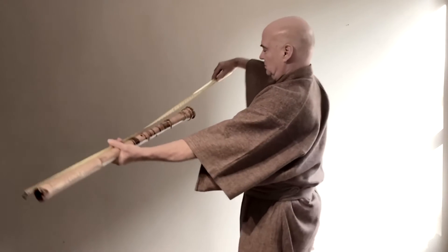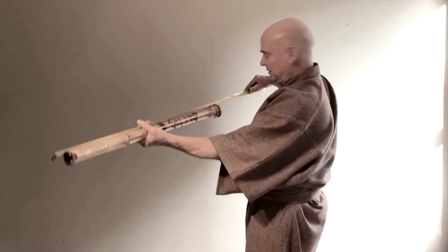One, two, three. It's 39 inches long. Most of my flutes are definitely only about half as long.